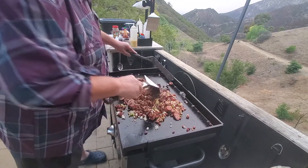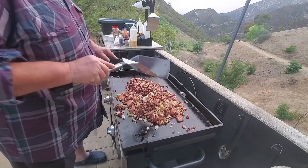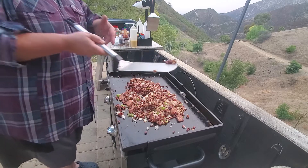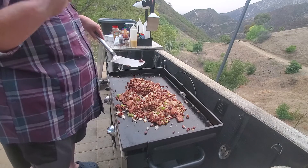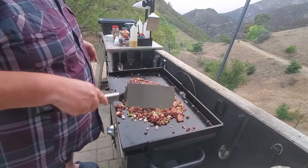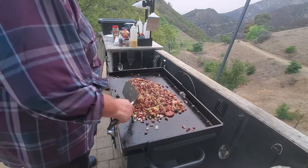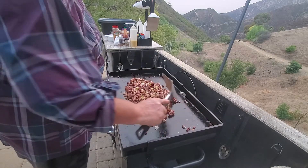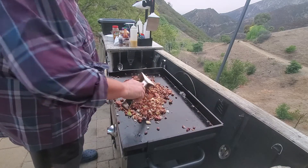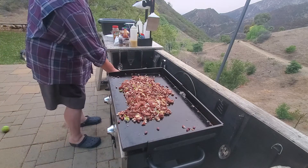Yes siree! What do you think — is it looking like red beans and rice maybe? Should we taste it? Let's taste it. I'll try first — it needs to warm up a little. Hmm, it needs something... but that sausage doesn't need anything. Nothing. Oh boy howdy, that's good!